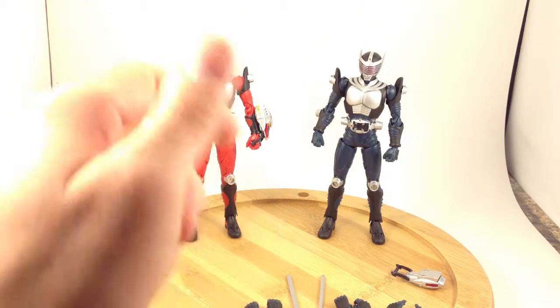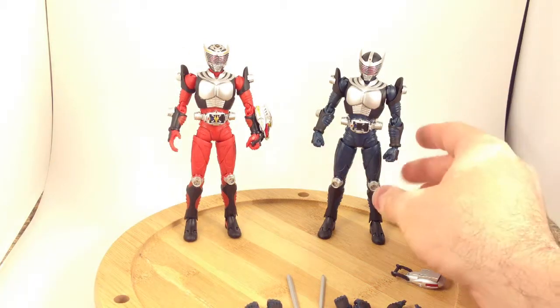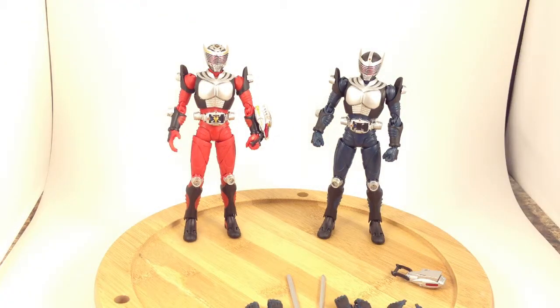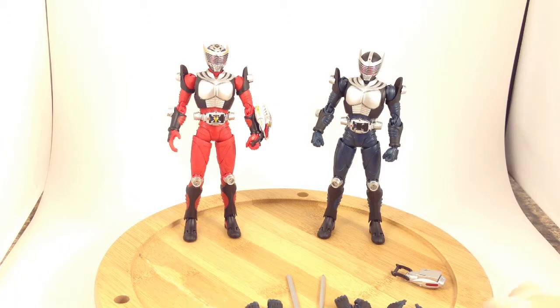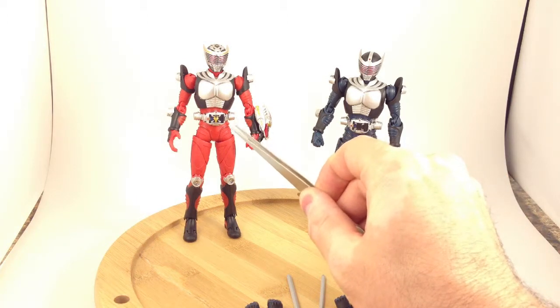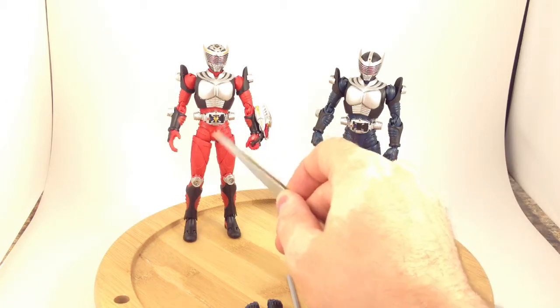Ryuki Blank is a repaint with a slight remold of Ryuki. As you can see, it's a nice little navy blue color. Everything about it is the same except for the advent deck — his is blank and has no contract monster, while Ryuki's has Ryuki on it.